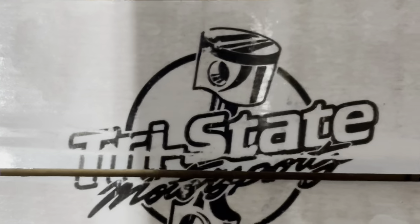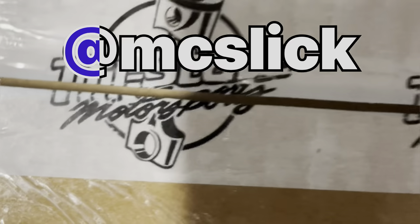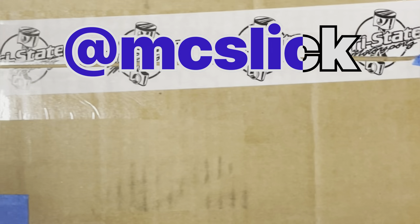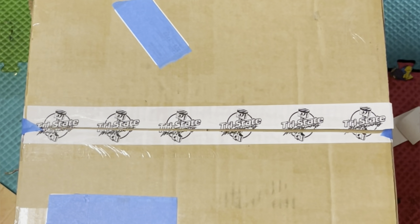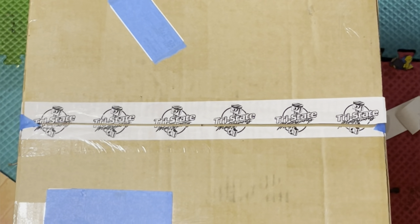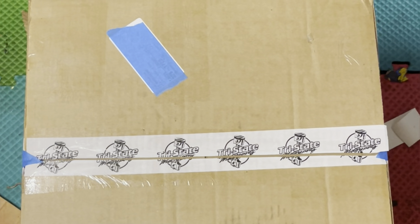Tri-State Motorsports in the house. I want to give a big shout out to MC Slick — Tri-State hooking it up. Amazing deal on this very, very crucial part of the build. This is something that I ended up upgrading along the build process, so yeah, I'm really excited.